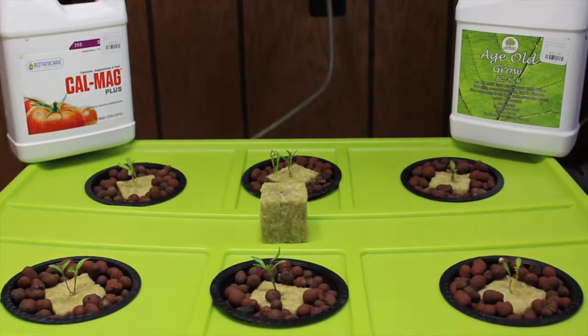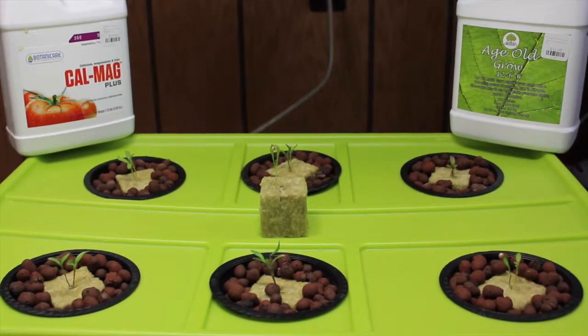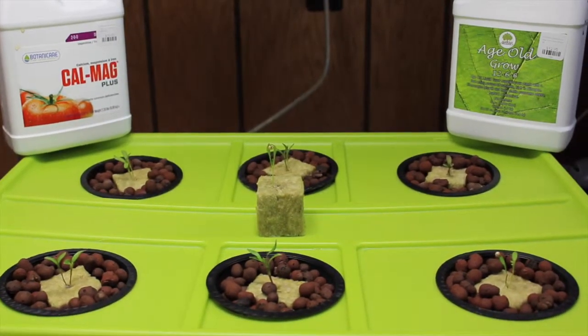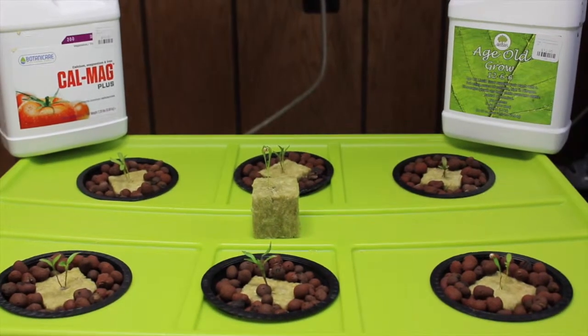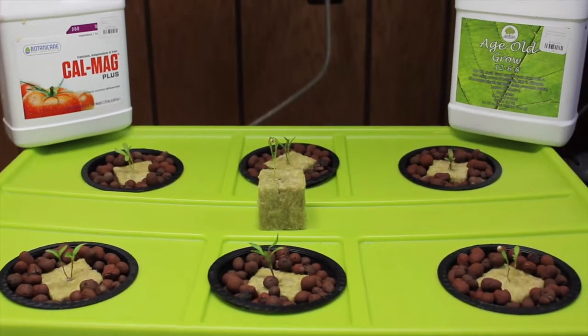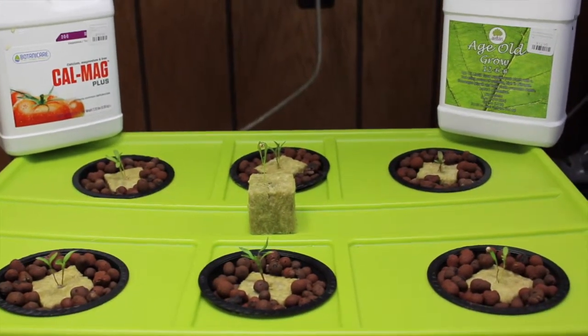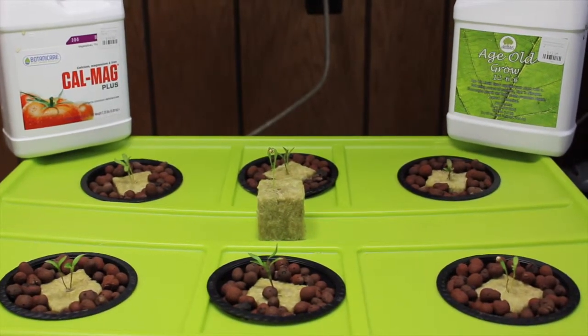Hey YouTube, and welcome back to New Earth Hydroponics. As promised before, once we finished our kale and basil deep water culture experiment that we had such great results with, we were going to start something new. And what we started a couple days ago is cilantro. We chose cilantro based on some of the really scary news that came out about the field conditions of cilantro in Mexico.